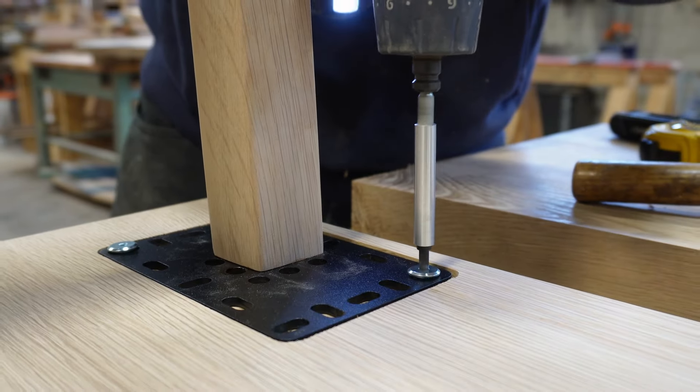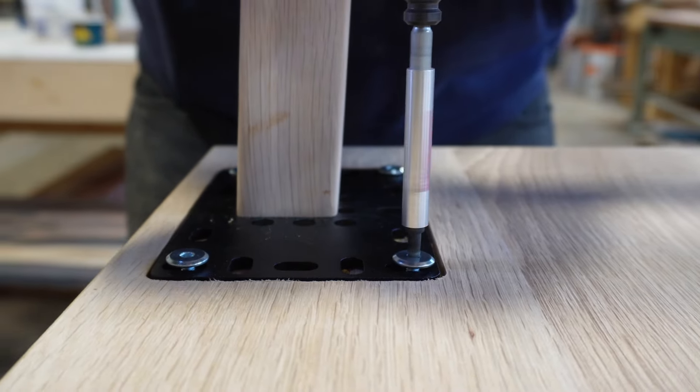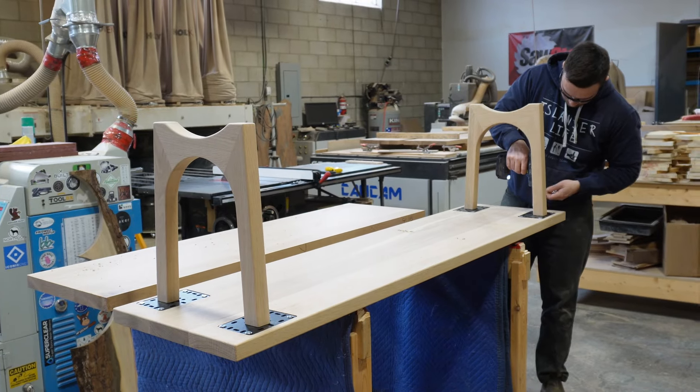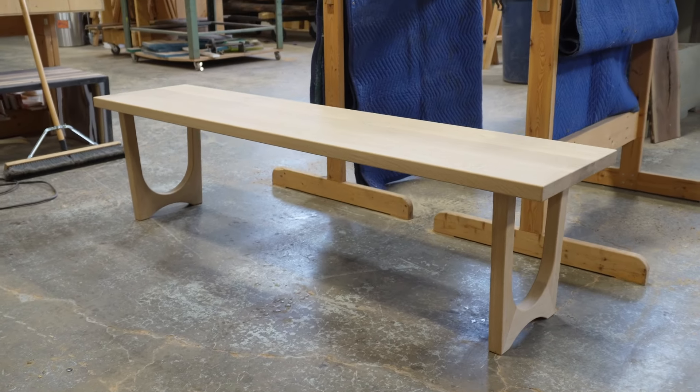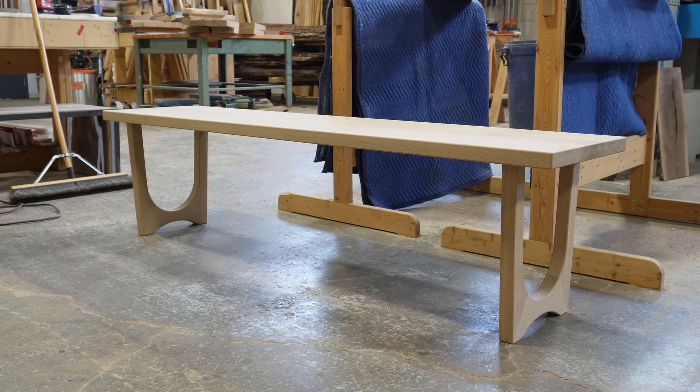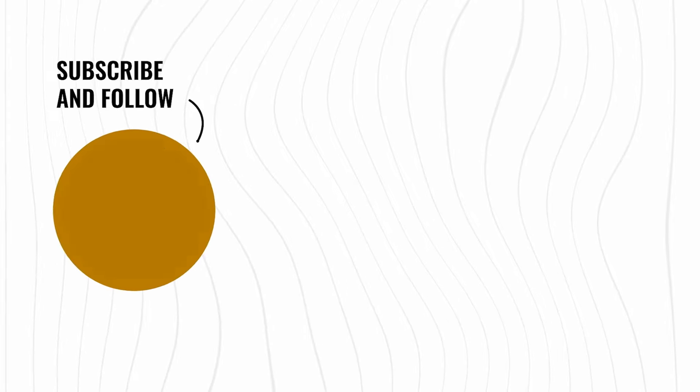Once your inserts are installed, you're ready to pop your leg on and bolt them in. We went with inch-and-a-half thickness on these legs for this bench — it worked, but there was a little wobble. If we were to do it again, we'd go with about three inches wide for more surface area and a stronger connection.